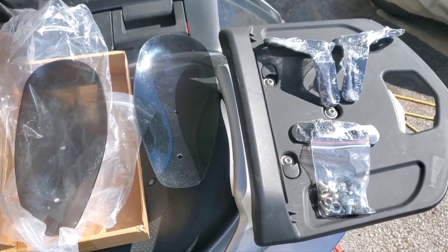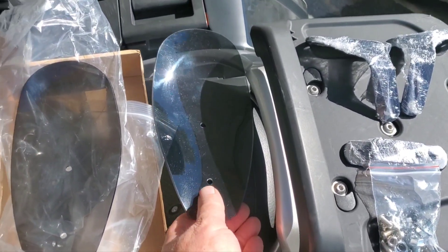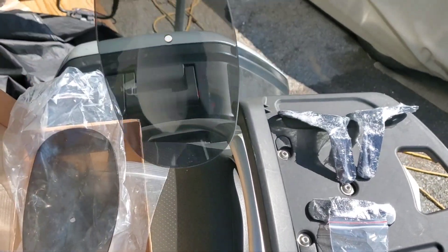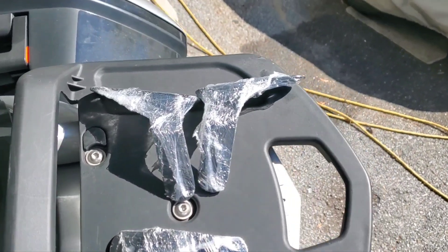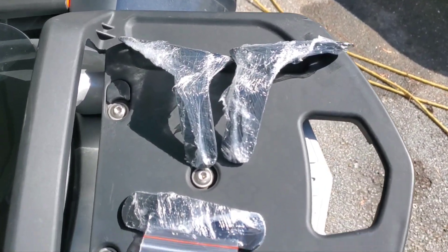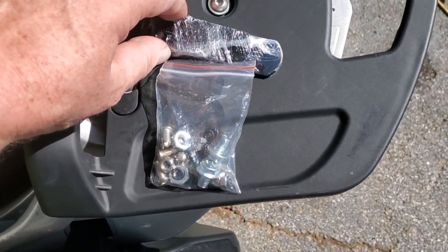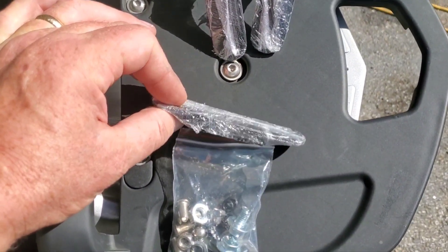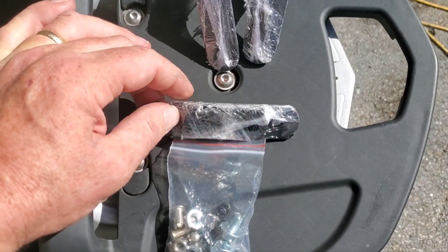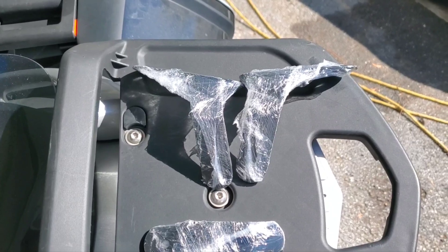Alright, here's what's included in the box. It's got the two bunny ears — they don't appear to be left or right, it doesn't seem to matter which way you put them. But the brackets are left and right. It comes with hardware and looks like two different length extension brackets, so you could extend them or bend them however you need to. It's a pretty universal kit.